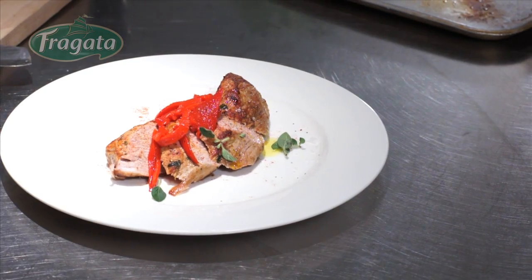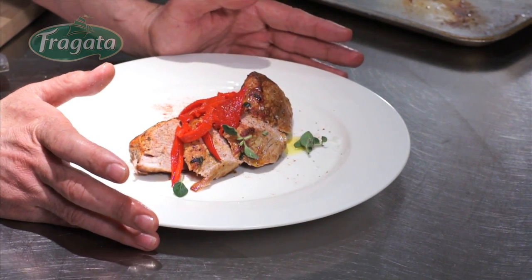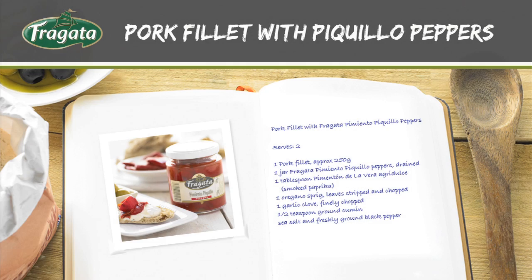Like that. And here we have pork fillet with piquillo peppers and pimenton de la vera. Thank you.